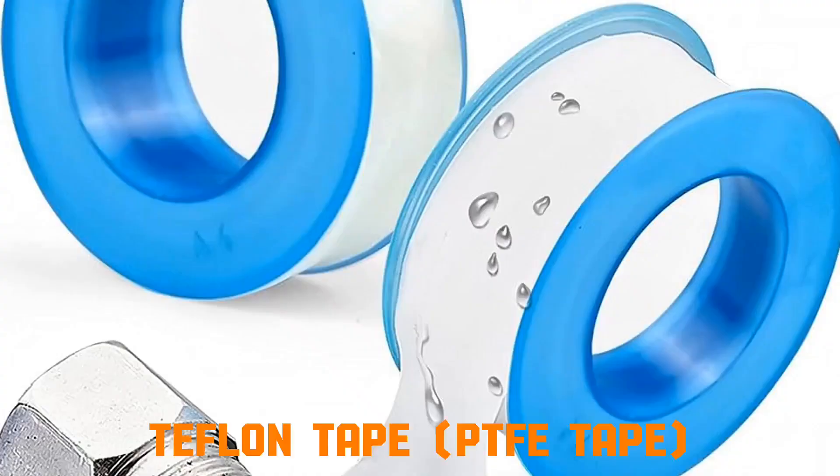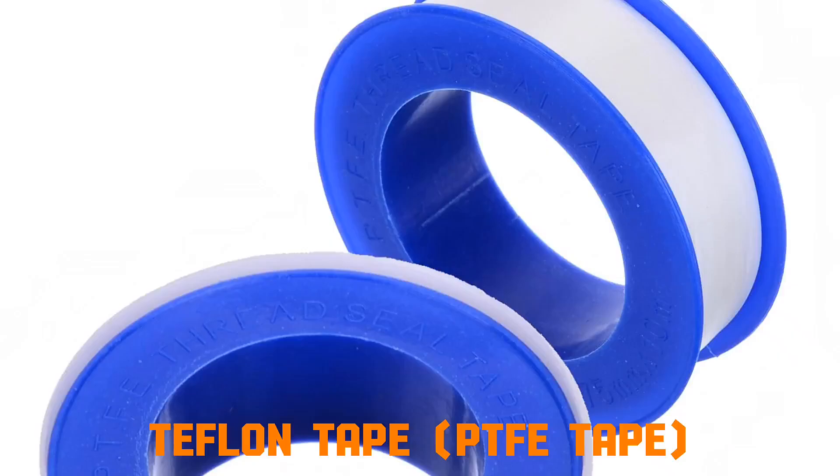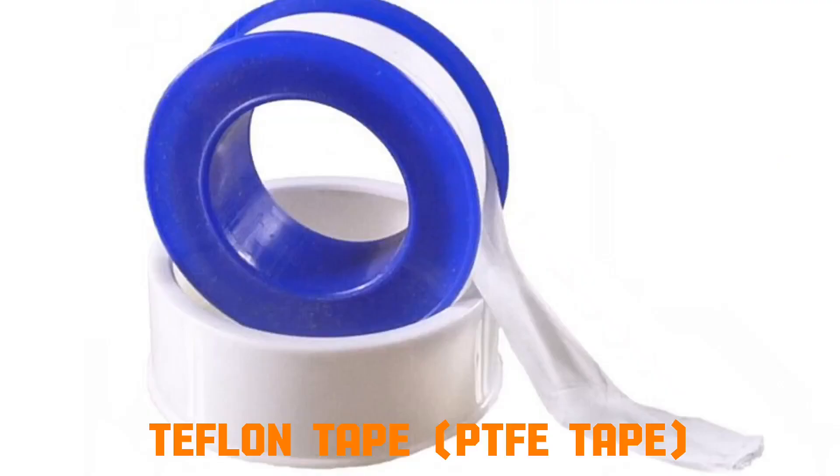Teflon tape, PTFE tape. The tape is made of polytetrafluoroethylene (PTFE), which is soft and non-stick. When wrapped around pipe threads, it fills tiny gaps and irregularities, preventing water or gas from leaking. Because PTFE has low friction, it also helps threads tighten more smoothly.